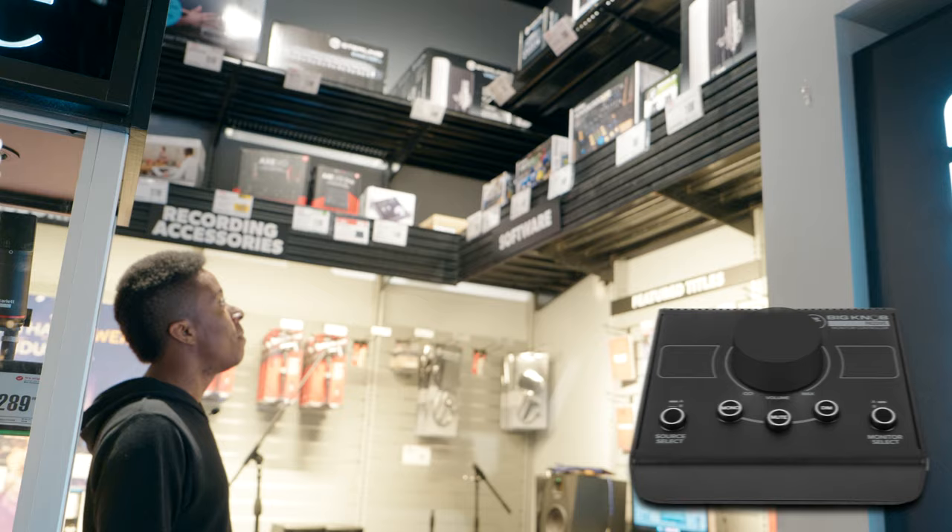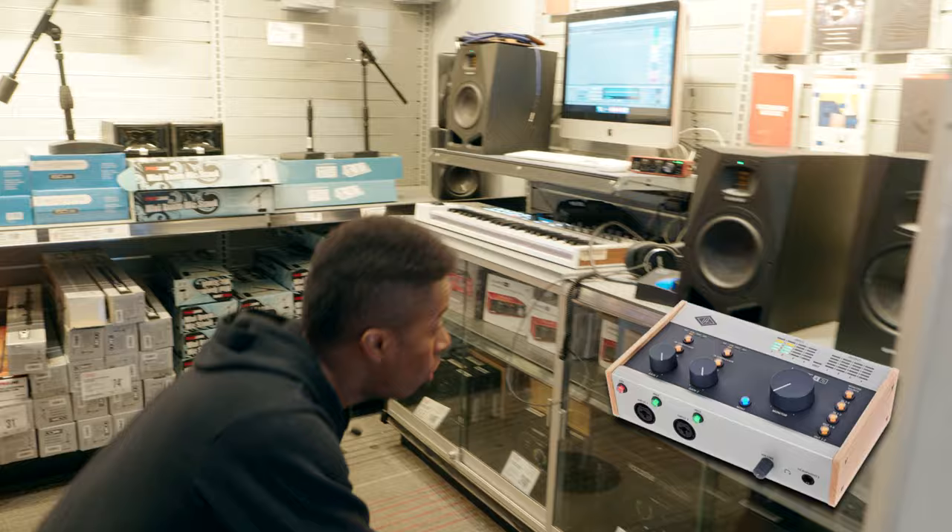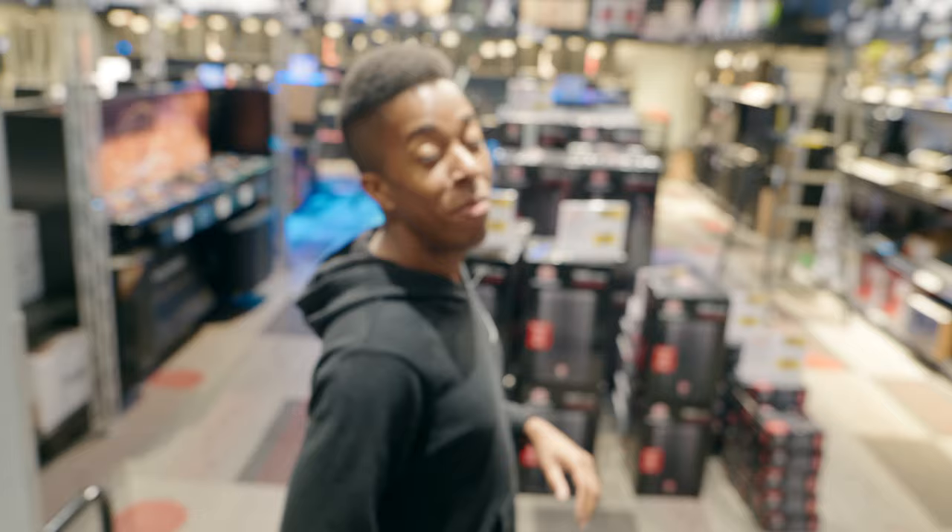The Mackie Big Knob is only like $70 — I remember when that thing was like hundreds of bucks. They have the Universal Audio Volts. I think that's it, it's not going to get any better than that. I think I may have made our budget a little too low, but I'm still going to try and stick within this.